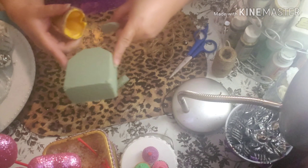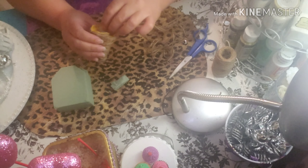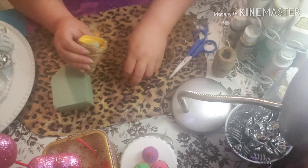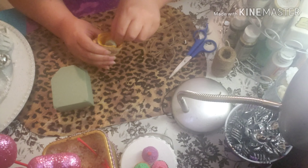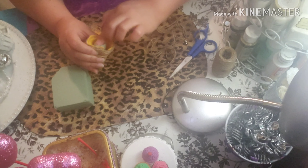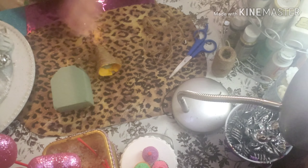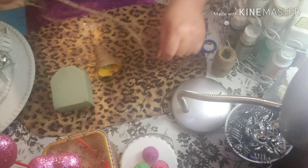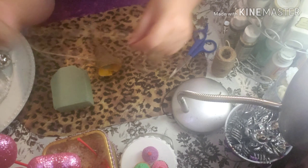We're going to put two little pieces of foam here, also from Dollar Tree. We're going to put it there to place the flowers later. We're going to braid this in three sections like this to put it around the top.